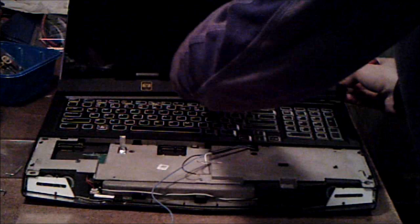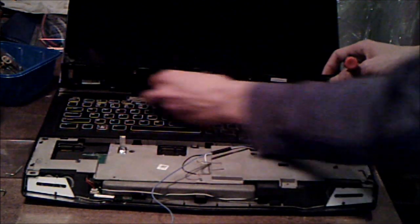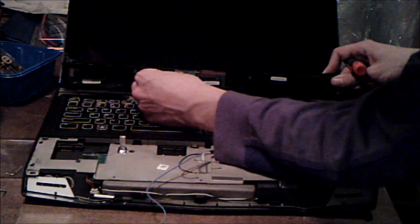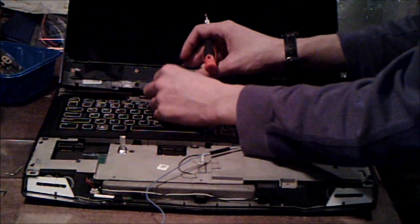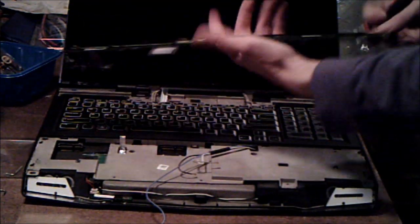Remember to be very careful with this. Now that it's out, there's a little ribbon cable here — just undo the connector. It's a flip-up connector, so flip the connector back towards you and the ribbon cable should just pop right out. That's your media cable.